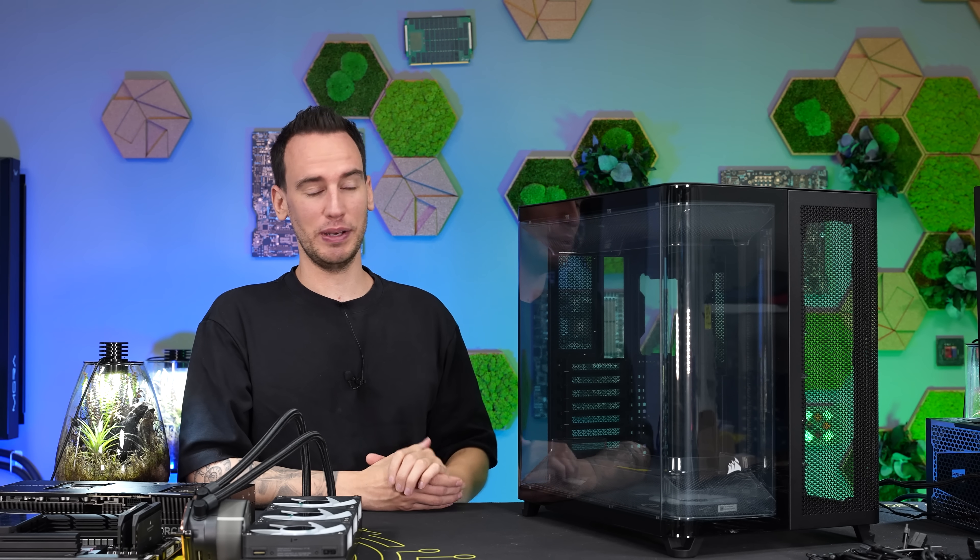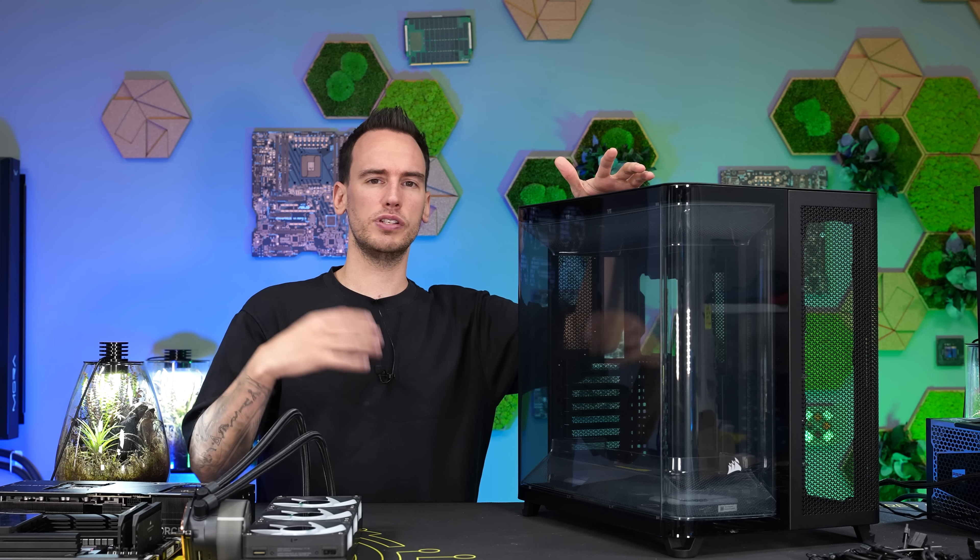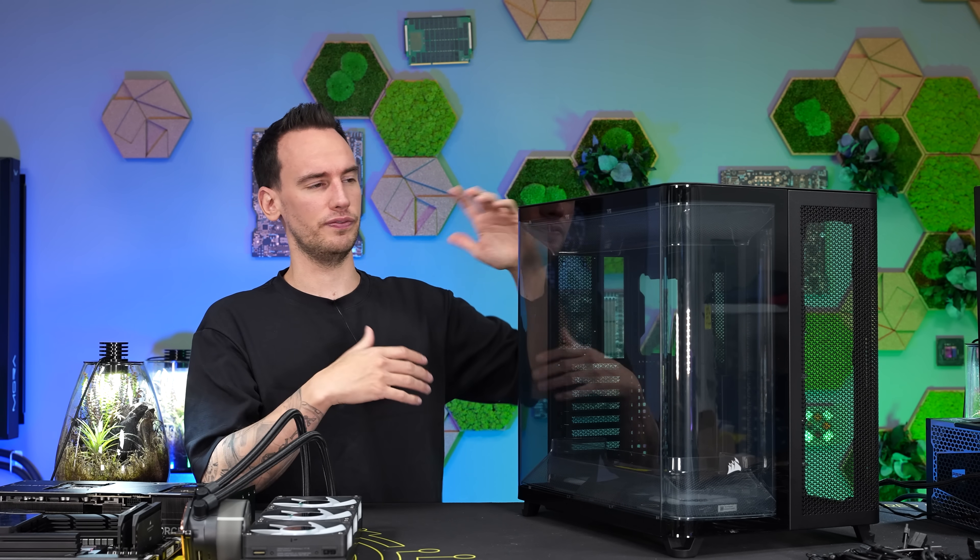Hi and welcome back to a new video. On my table we have the Corsair 5400 that we first saw this year at Computex, and Corsair announced this as their first triple chamber case. I'm not sure if they announced it as the first triple chamber case ever, but I also saw a triple chamber case shown at Computex from Deepcool.